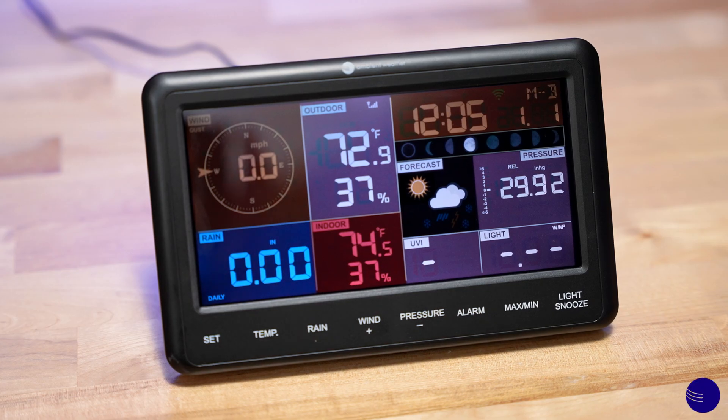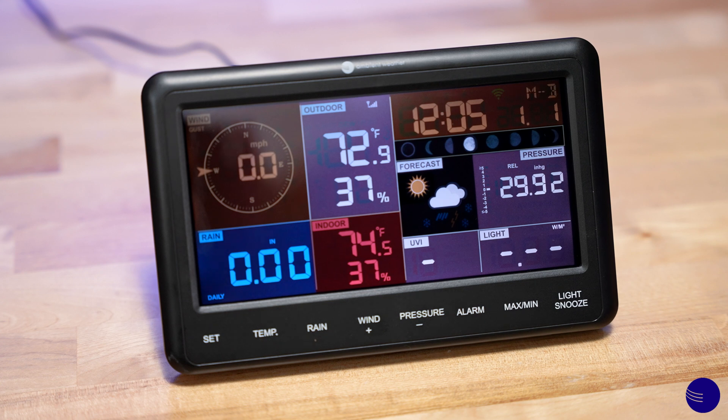In order to calibrate your sensors on your WS2902 console, we need to place the console in calibration mode. To do so, we are going to hold the Temp and Min/Max buttons for five seconds.